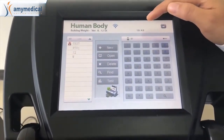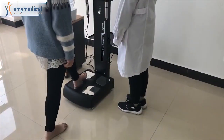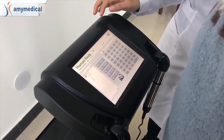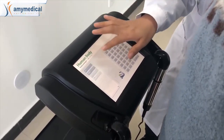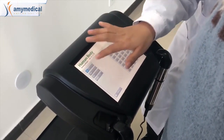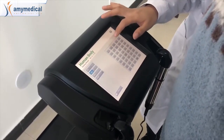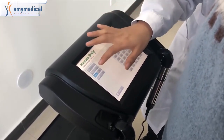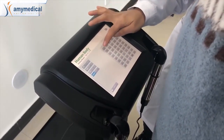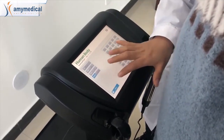First, our colleague Ella will do this test. Now let's begin — first add a new person. The age is 23 and the female head. Okay, and then do next.